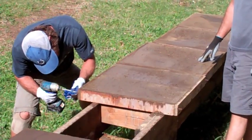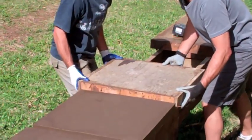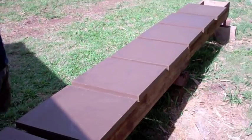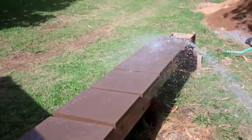Unscrew the corners, flex the sides to break the seal, carefully turn the form over, and gently lift it off the paver. There they are — you can see how the shaking created a smooth surface and crisp edges.